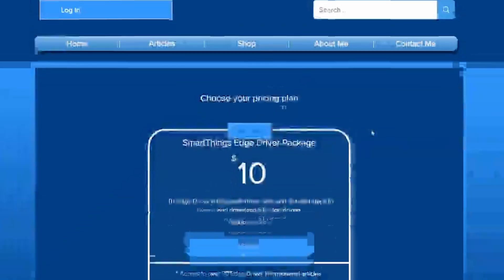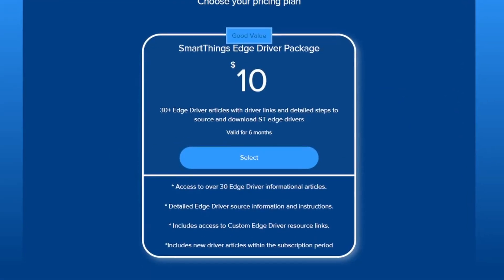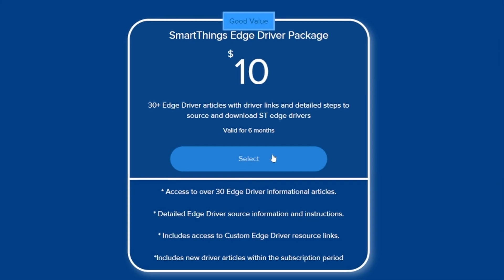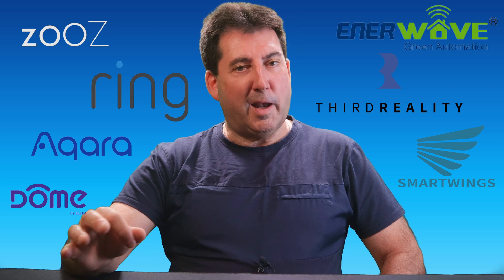For those interested in accessing Zeus drivers, click the link in the description to visit my website. My $10 driver package includes over 30 instructional articles with installation instructions and channel links for brands like Zeus, SmartWings, Akara, 3rd Reality, Ring Alarm, EnerWave, Dome, and more.